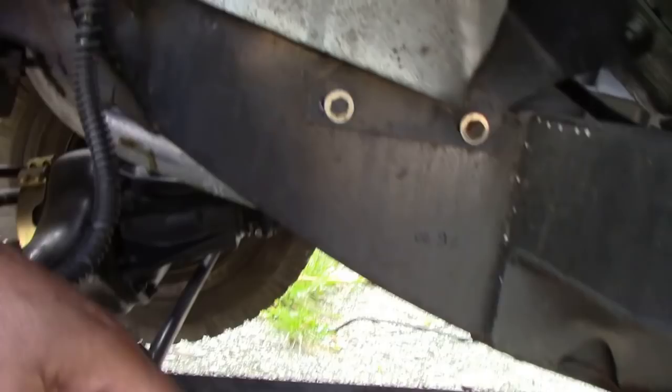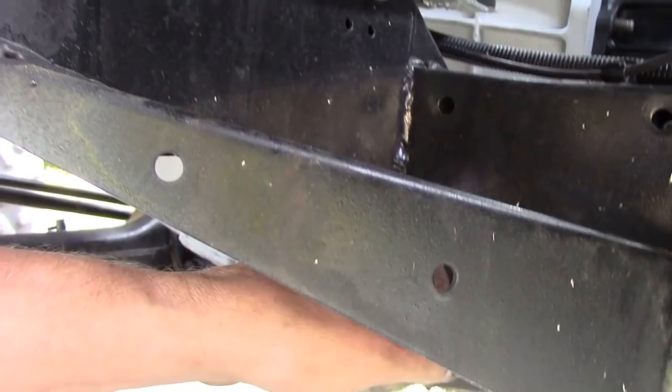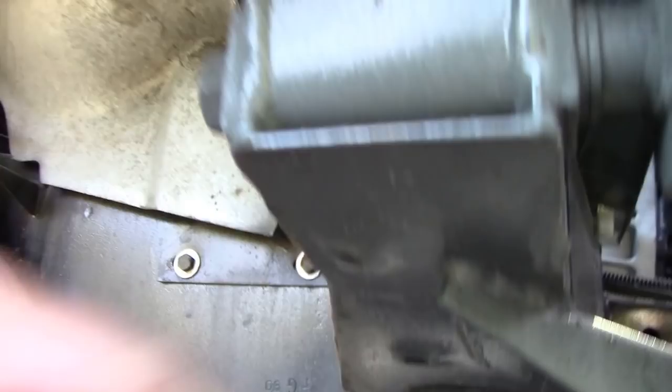If you look at this from the other side, you can see how difficult it is to get in here to cut this off. What I do is I get my plasma and cut round this piece here, underneath, and then dress it up when it's done.